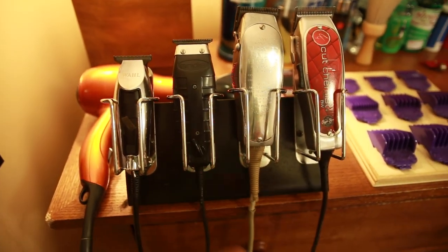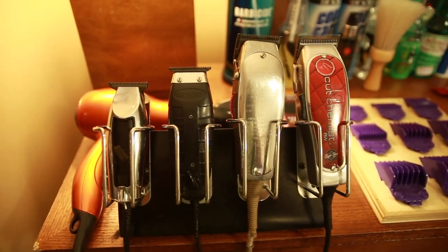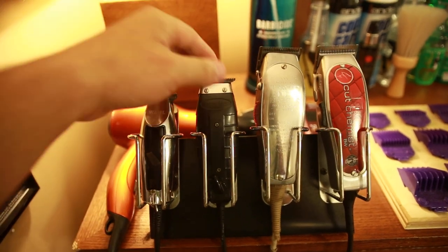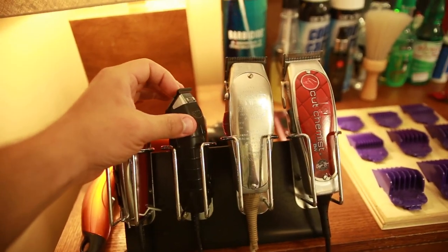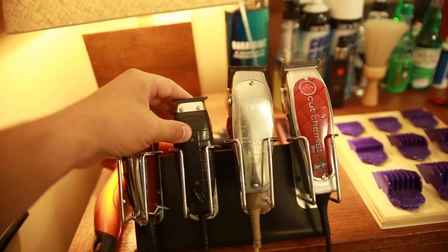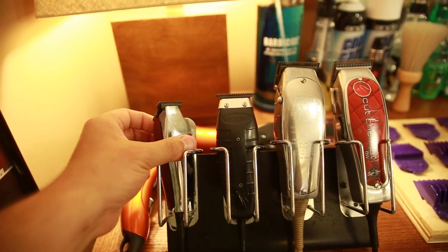I like these as far as my trimmers. It's a little bit better than the regular Andes T-Outliners — it's like a GTX version or whatever. They come in black and make a better blade. The teeth are a little deeper and I find they're stronger too. These are probably the best trimmers that I have, one of the best pairs I've ever used.